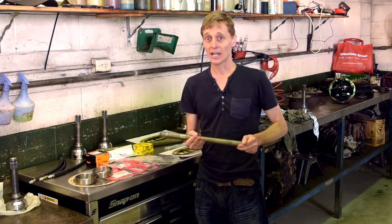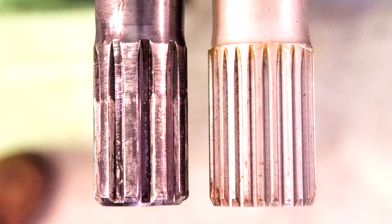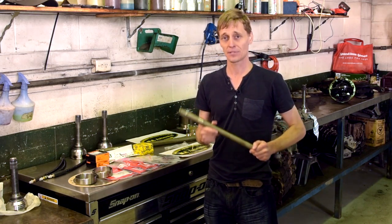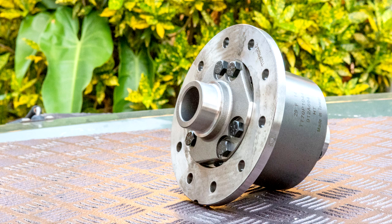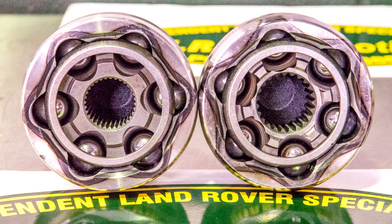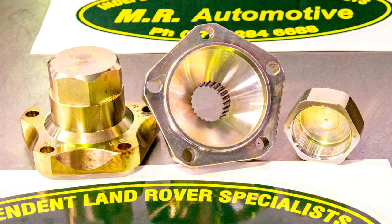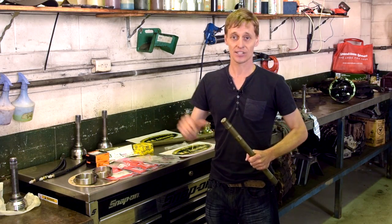It will include a conversion of the axles from 10 spline to 24 spline MaxiDrive units, installation of a Detroit TrueTrack limited slip diff, changing from the later CVs to earlier 1-tonne Land Rover AEU 2522s, which are the strongest Land Rover ever produced. And also changing the dry flanges to MaxiDrive dry flanges, which are made from better quality materials. So let's go through now each of these components.